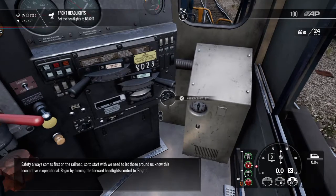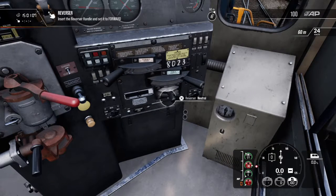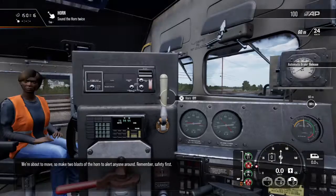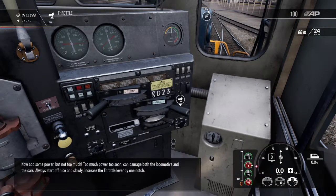Safety always comes first on the railroad. To the left is the auto-brake, which applies brakes along the entire train. We're about to move, so make two blasts of the horn to alert others. We're about to move.